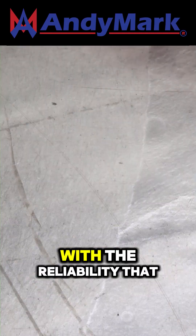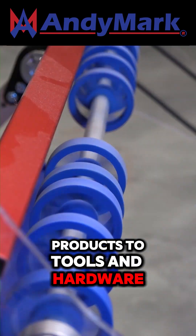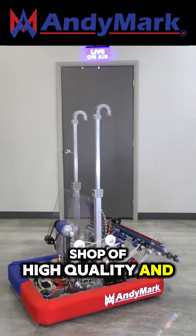AniMark provides superior service with the reliability that teams expect. From mechanical and electrical products to tools and hardware, head on over to AniMark.com for your one-stop shop of high-quality and affordable solutions.